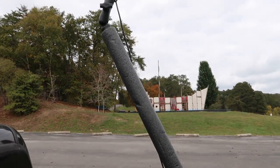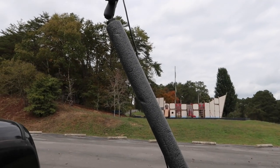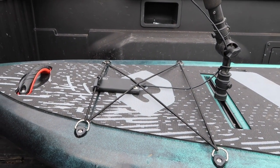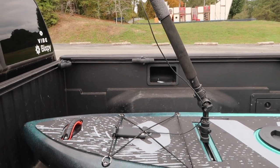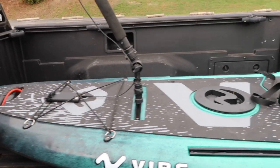Let me spin this around and walk you around how I have the Kibera set up. I have my GoPro Hero 5 — I just happen to like the GoPro Hero 5. You can put an external battery source on it, which is basically a power pack phone charger. I can run eight hours of film on that GoPro Hero 5 with a 128 gigabyte card, and I just like to set it and fish without having to worry about it.